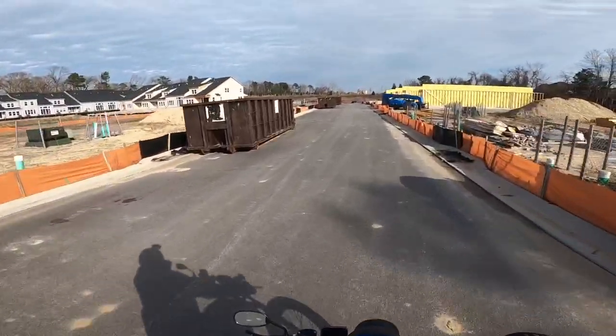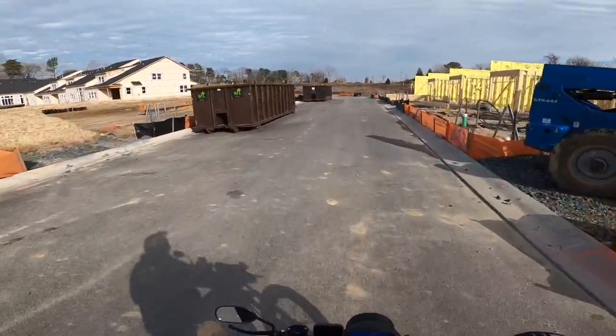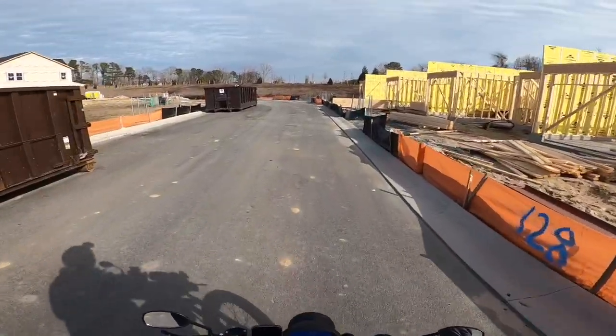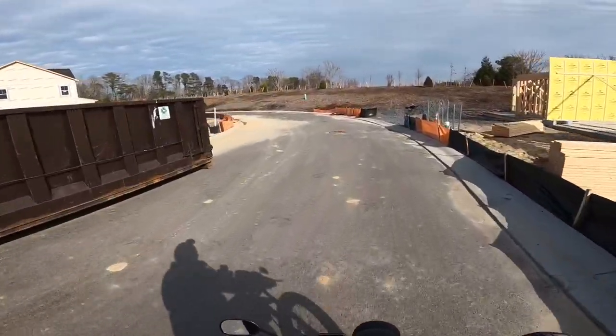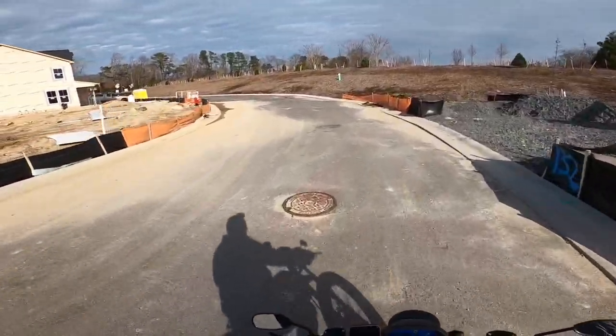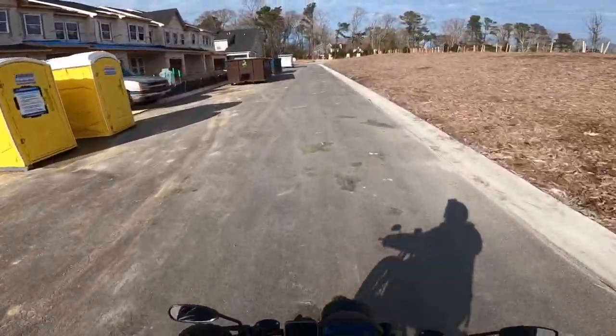So much new construction down here at the beach. I guess a lot of people have been moving out of the cities and coming to beach towns — there's supposedly some kind of mass exodus from New York. It's definitely showing because there's more people this year than last year. I definitely enjoy the torque on this thing.